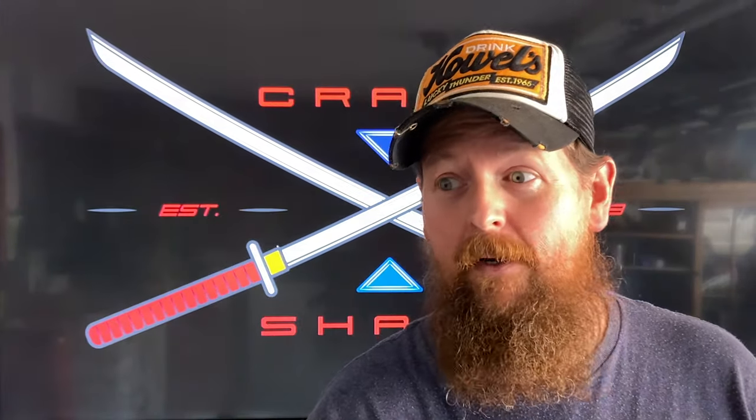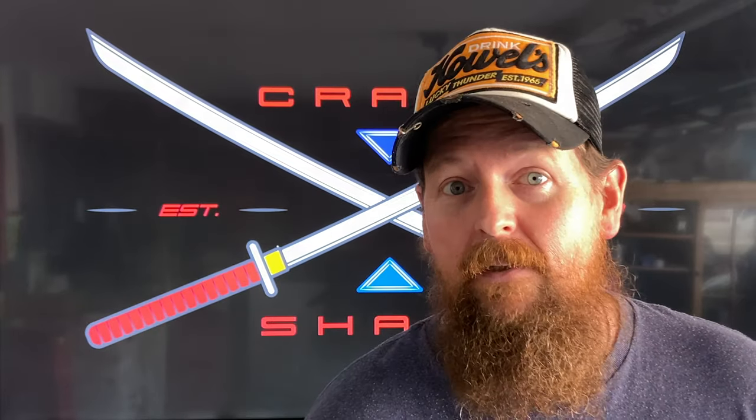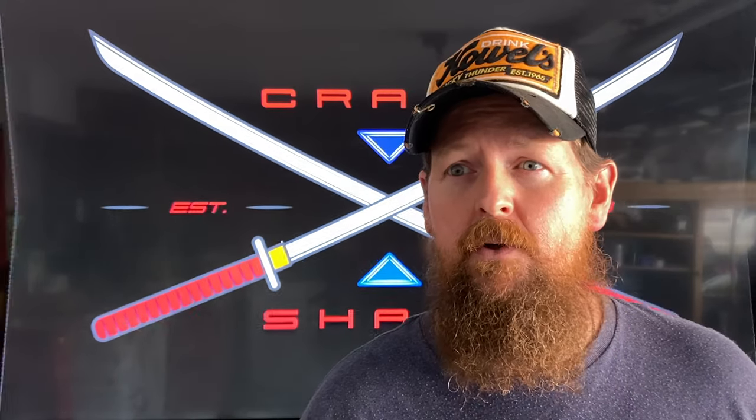I've been fighting with technical difficulties all afternoon trying to get ready for this, and I had a migraine. So what are we going to look at today? We are going to look at different types of knife deployment — mainly thumb studs versus flipper tabs, and some different combinations and flipper-like finger-flicking apertures. There are some knives you can deploy with a fuller as well.